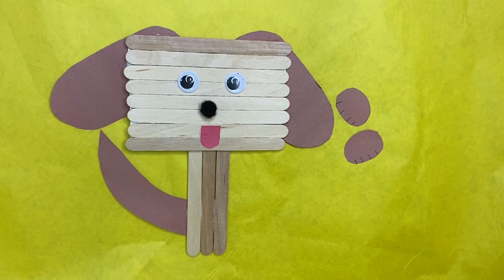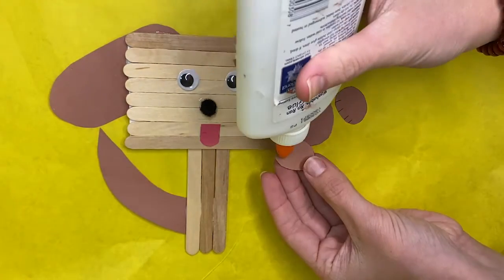Finally, put on your feet. Now you have your very own dog!